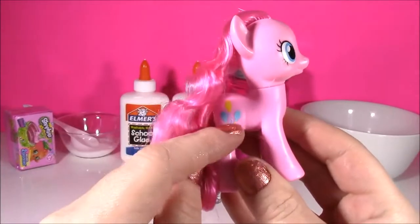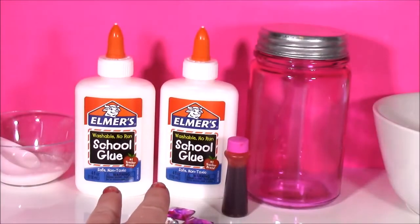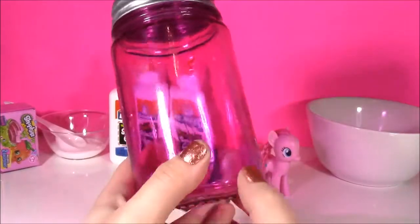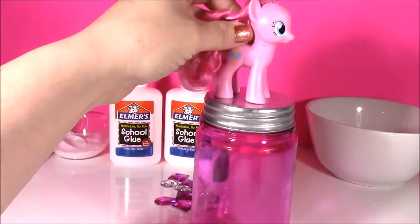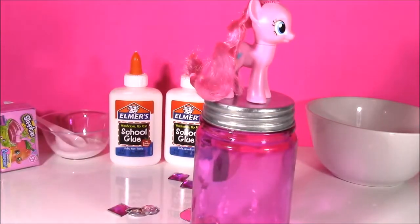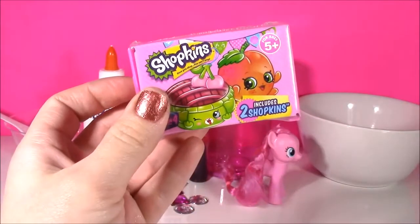Look how cute she is with those little balloons. I'm going to be using two bottles of white Elmer school glue, some pink food coloring, and we're going to be decorating this adorable pink jar — putting Pinkie Pie on the top, putting some little diamonds and gems. It's going to look super pretty. After we make the putty, we have Shopkins Season 4 2-pack.